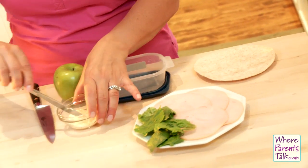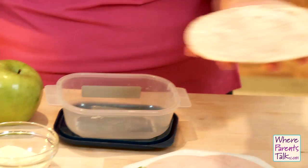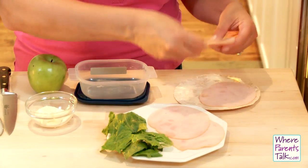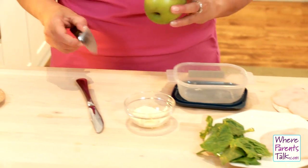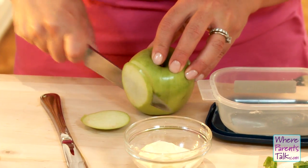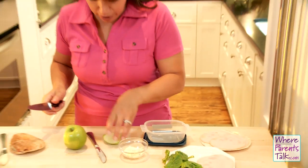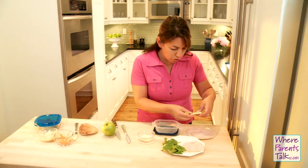So take a whole wheat tortilla and spread it with some low-fat mayo or butter. Then we've got turkey slices — depending on how old your child is, you'll know how many slices to put on. And here's a fun little bit of sweetness, and you don't even have to tell them it's in there. It's a green apple that's been washed, leaving the peel on, cut super thin, then cut again, and in goes the apple.